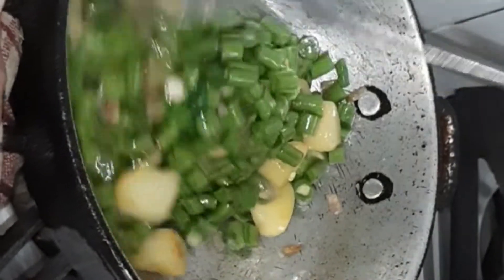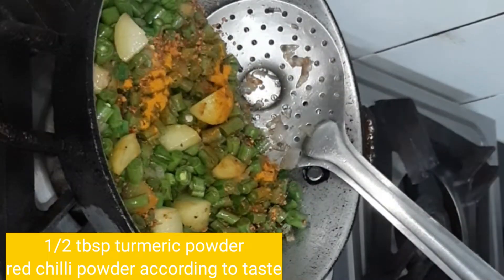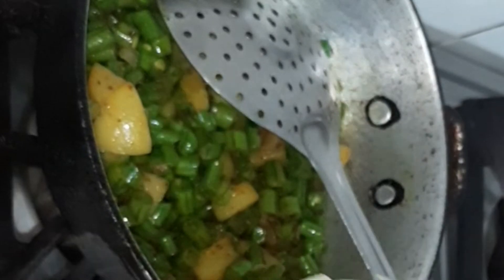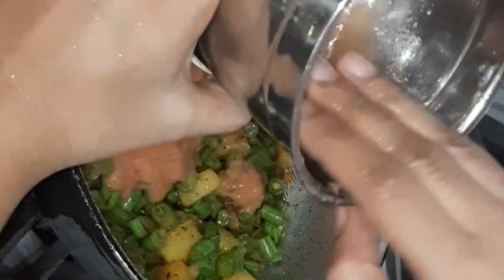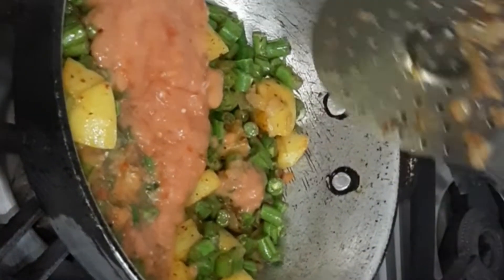Add some powder, then add the tomatoes. Mix in the tomatoes well.